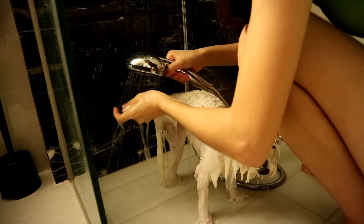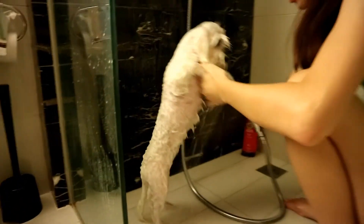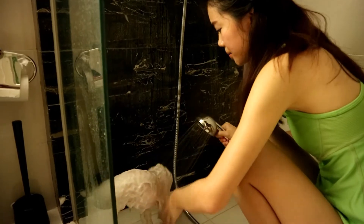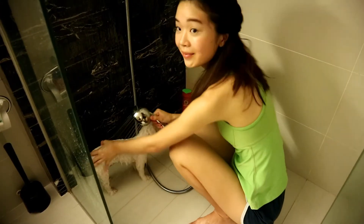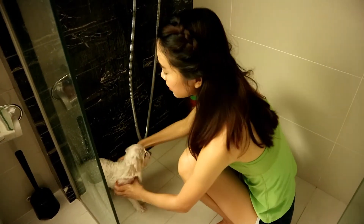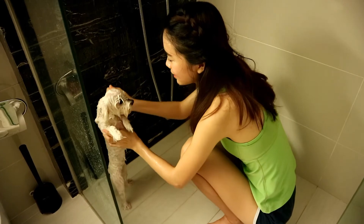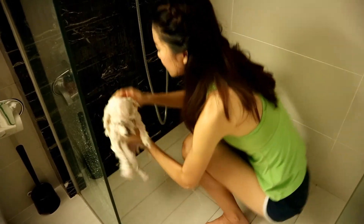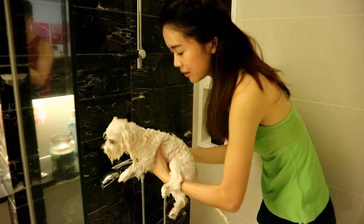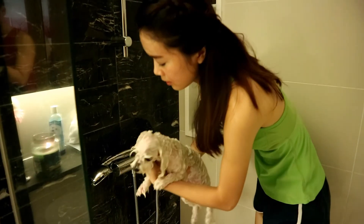Pick up her legs and just rub her paws. Once you rinse off all the shampoo, your dog is clean and you can dry her now. Before you dry her, make sure you squeeze out all the excess water from her fur — just pick her up and squeeze all the water out. Do the legs, the tail, and the ears. Do it gently.